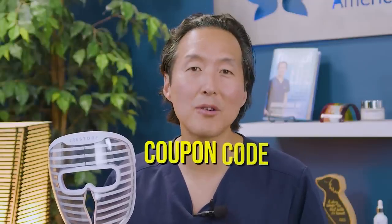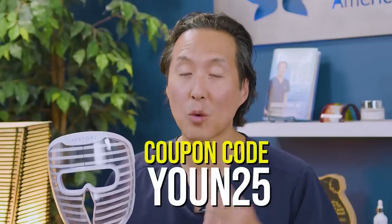The Illuminate LED's clinically proven technology can give you better looking skin in just 6 to 12 weeks. So please check out iRestore's Illuminate LED Face Mask and use the coupon code UN25 to get 25% off.